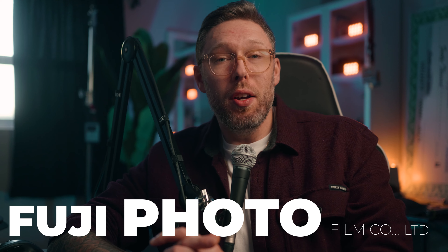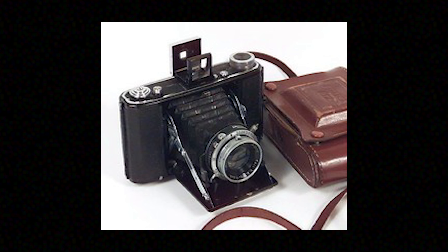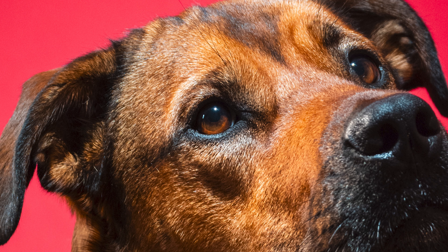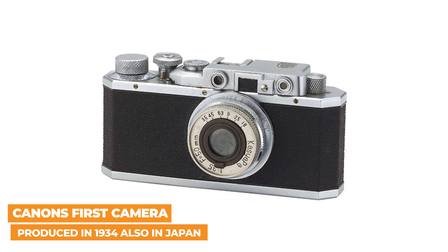On January 20th, 1934, Fujifilm Co. Ltd. was established with the original goal of producing photographic films in Japan. Fujifilm made their first camera in 1948, the Fujika 6iA, which was a spring camera that shot medium format rolls of film — a large format type of photography, which was unique compared to the other 35mm film cameras being made at that time.